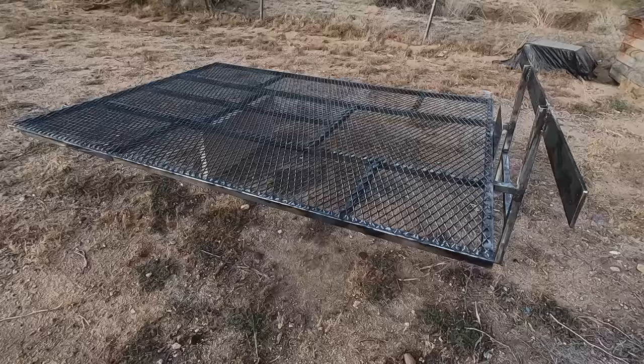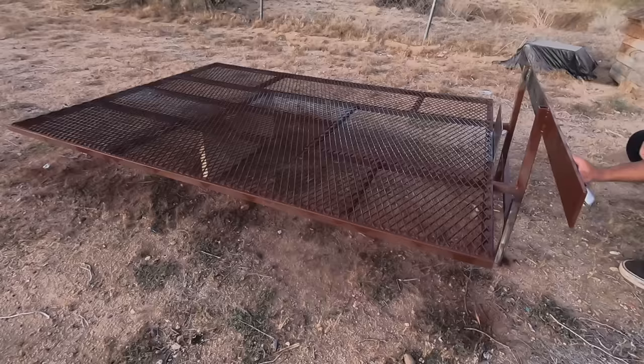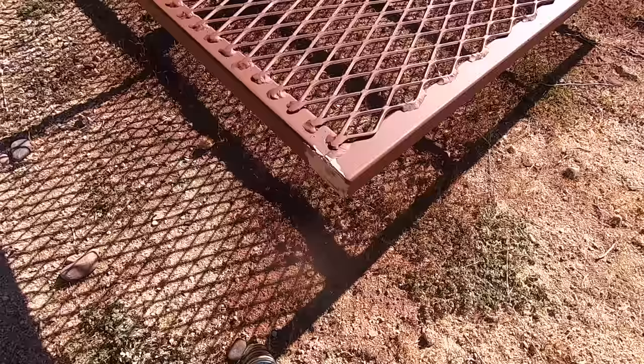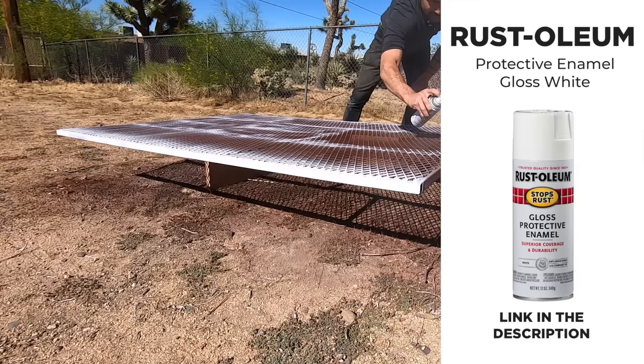Done with the welding and time to get ready for paint, but first a little bit of rusty metal primer from Rustoleum. This is my go-to primer and I've had great results — I've probably used it on over 20 projects by now. After the primer had dried I went in with some Bondo and filled in any gaps or messy parts. I then painted the frame with two coats of Rustoleum protective enamel in gloss white.